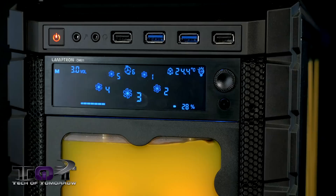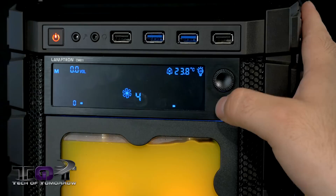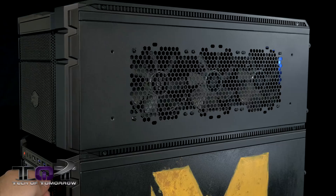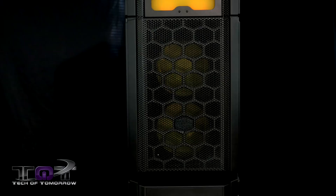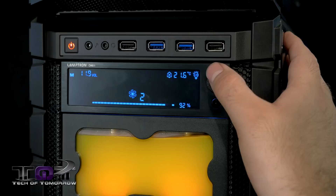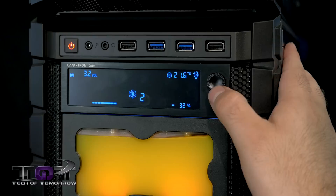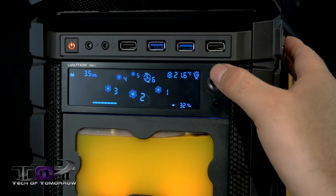Next up is the Lamtron CW611 fan controller. This thing has six channels and controls up to 13 fans. We're using it to control all of our fans in the system except one located in the rear top. It controls three fans on each side on top, three on one side and one on the other on the bottom, one fan on the rear on level two, and two in the front. All fans connect via three-pin or four-pin connectors split three ways into the Lamtron controller. To operate it, you push a button to select the fan, then use the knob to adjust speed from low to high.